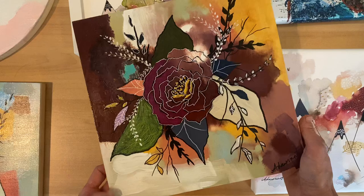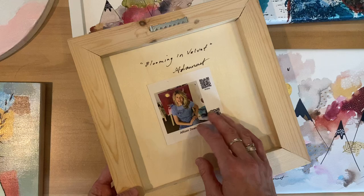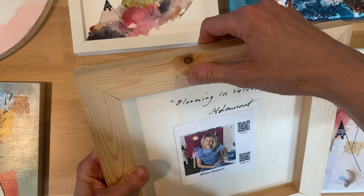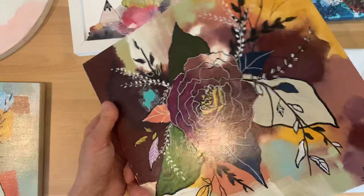This is an original that I had upstairs — I was just getting it ready in case I take it to my next venue, the audio room here in Calgary, Alberta. This is titled Blooming in Velvet, and on the back I have a photo and my QR codes for my two websites. I also add my original signature on here. I love these sawtooth back hooks — you can basically position it, push it in with your thumbs, get it started, and then hammer it in.